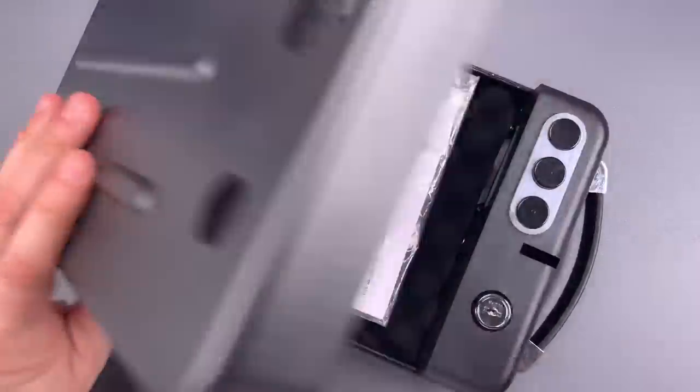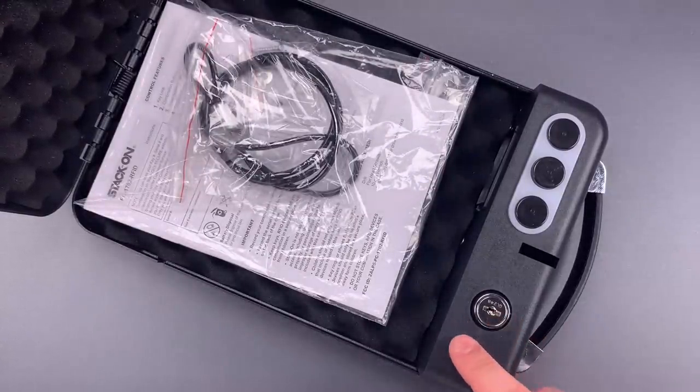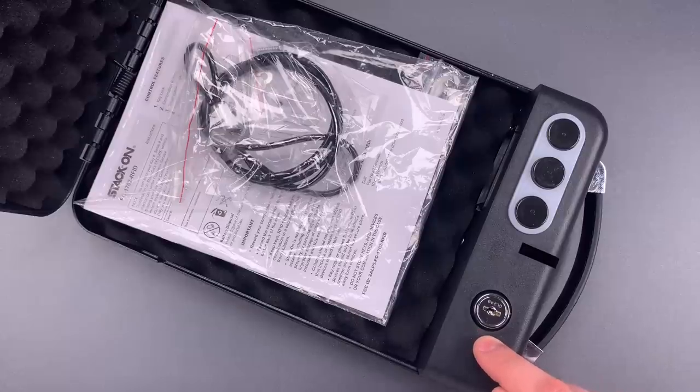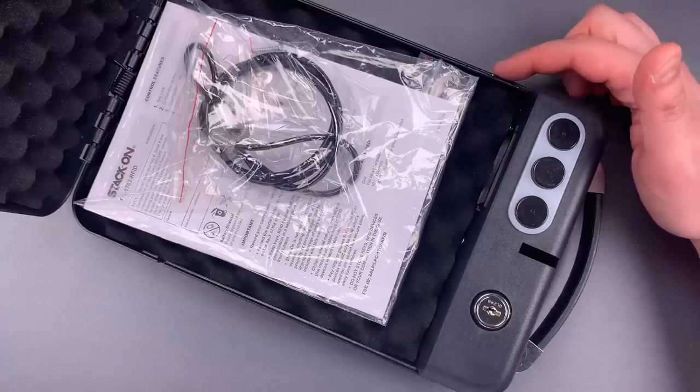The first is a mechanical backup lock that is a rakeable wafer design. Second is the fact that that lock is set into a plastic housing, which means it can probably be turned by brute force. And finally, like many similar products, the button that allows you to program a new code or register a new RFID tag is not well protected — it's right next to the gap between the housing and the lid.